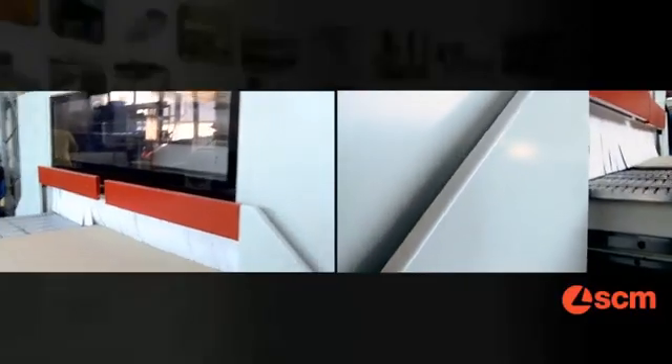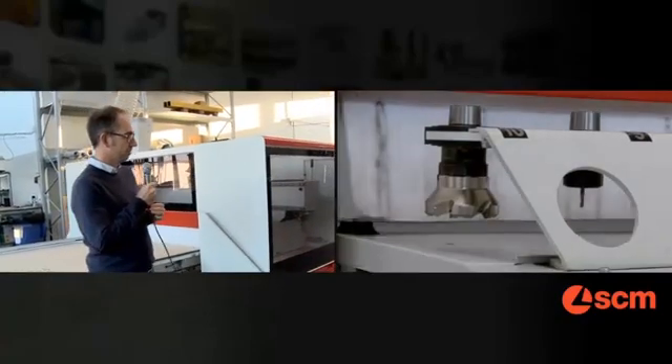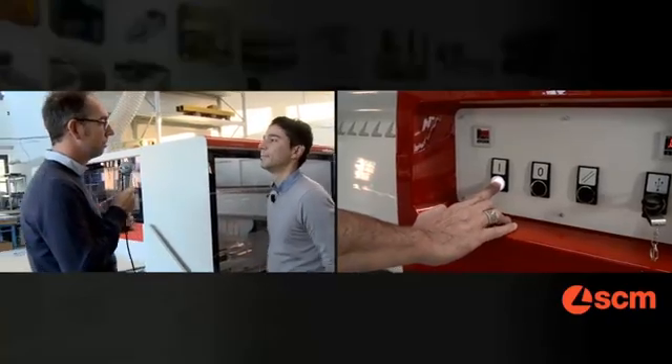And can you show me how it works? Absolutely. Just try to stay there. So the machine is now stopped? Yes, but you can start again immediately. Very well.